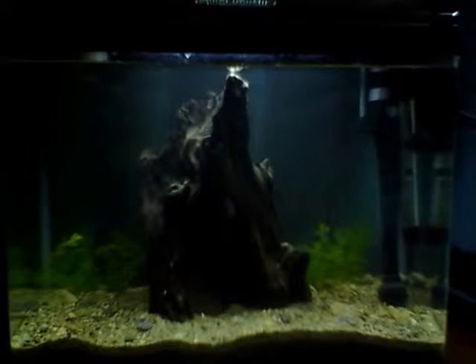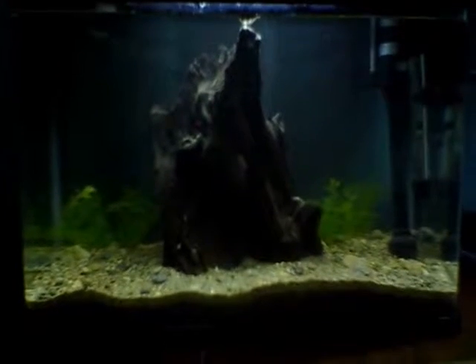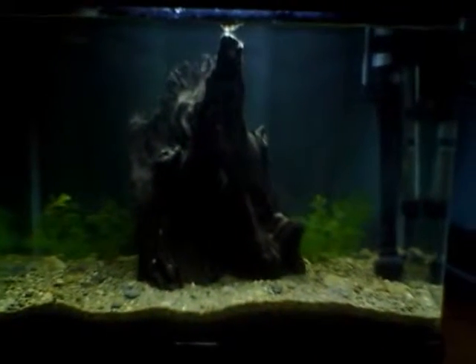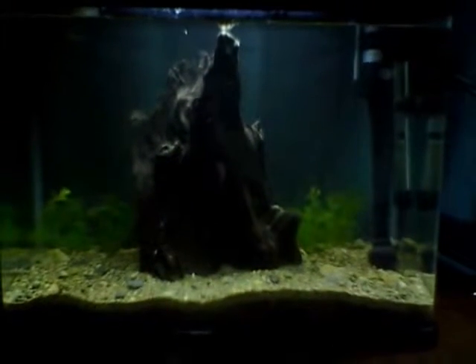Hello there. This is a sneak peek, more like a video about my tanks, my aquariums. This is the first one and only 48 hours have passed or less actually. So I still have no idea about what I'm going to put inside of it. Maybe a school of tetras or some angelfish or discus, I'm still not sure.